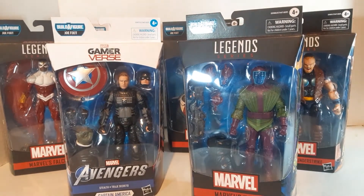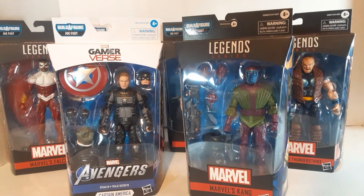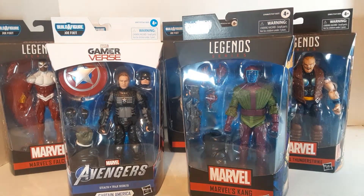I got this in a trade yesterday, and this is the Joe Fix-It wave for Marvel Legends. This wave is a mixed bag for me, but I really wanted the Joe Fix-It build-a-figure.